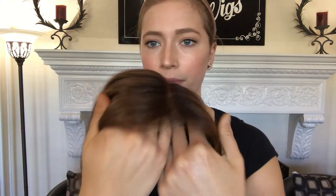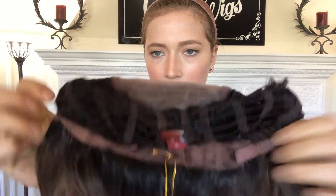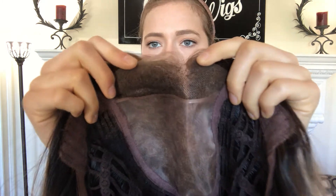I'll show you the inside. There's a monofilament top on this one, so here's the top. It's got open wefting throughout the back, adjustable straps with the nape right here, and there's ear tabs. Here's the smart lace front from the inside.